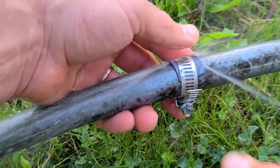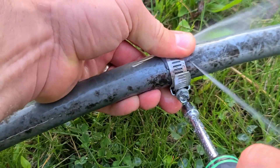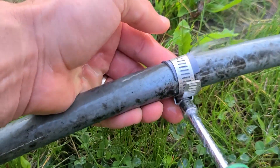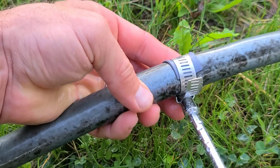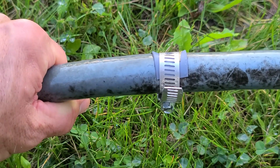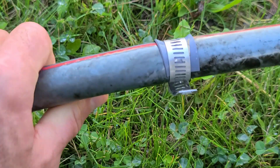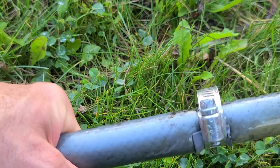It's a little bit crooked, but there it is — no more leak. Garden hoses are so expensive anymore, you've got to fix them while you can.